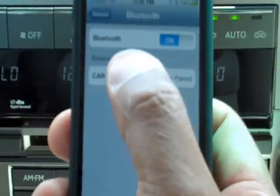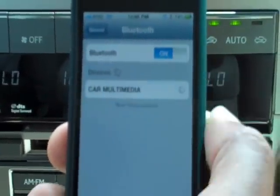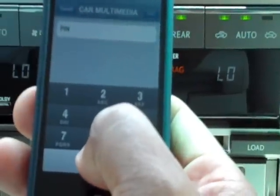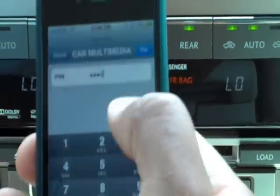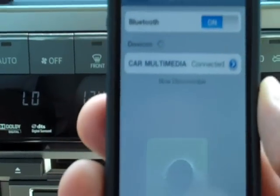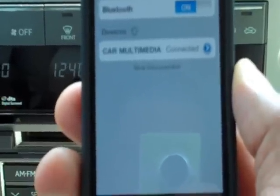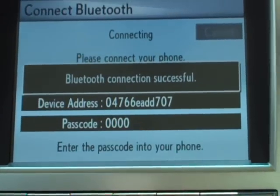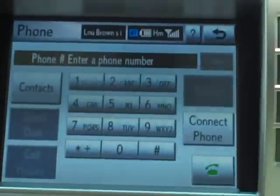You can see on the screen it did find it. I simply select 'Car Multimedia,' my keypad pulls up, I'll enter four zeros and hit Pair at the top. Now you can see on my phone it says 'connected.' I'm going to wait for the screen to show that it's connected — it says 'Bluetooth connection successful.'